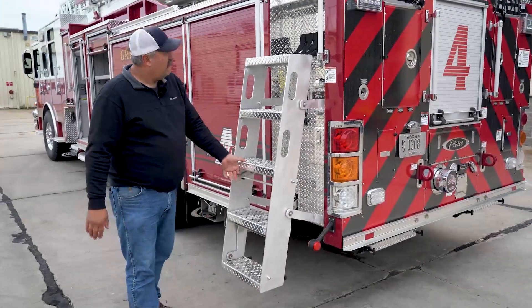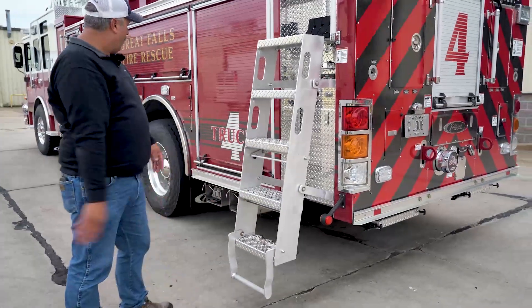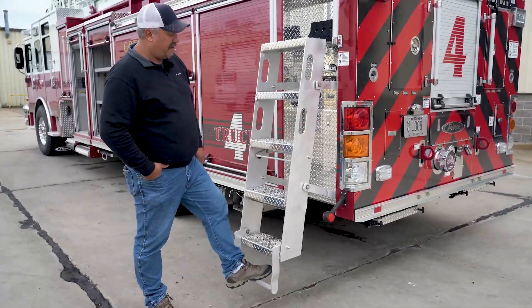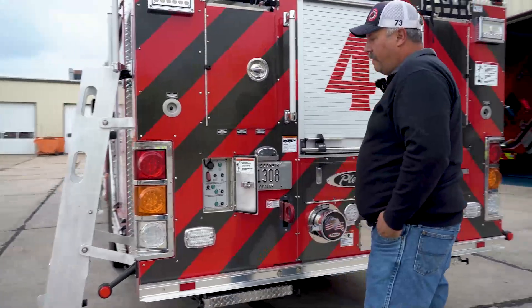This is pretty slick — the stairway lift. Raise it up and if we're using the ladder and the truck is this high off the ground, you have a little extra step so it's not such a high climb to get in there.